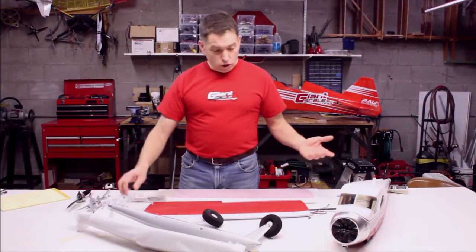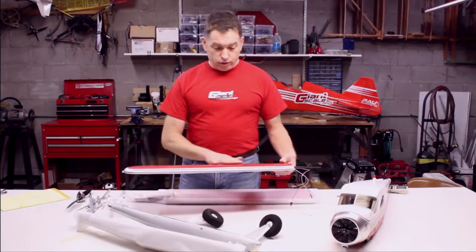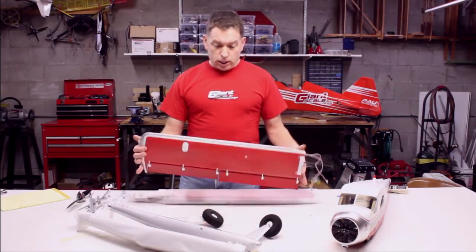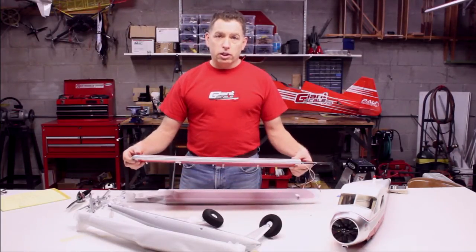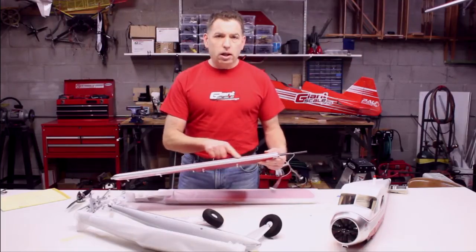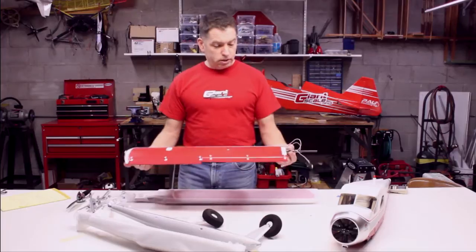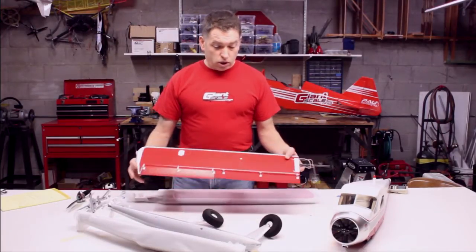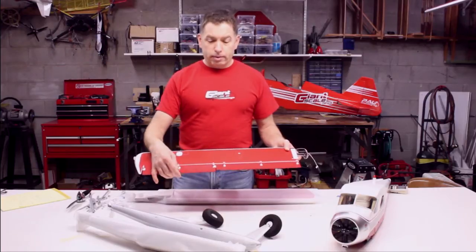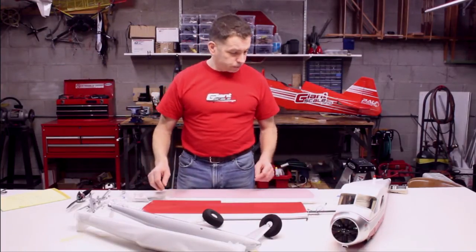The overall quality of the airplane is impressive — the molding is very nice and the surface of the foam is very smooth. The paint has good coverage, and the graphics and markings all look good. The stick-on trim is a little loose in spots and you'll want to push that back down, but for the most part the airplane appears to be very high quality. The hardware is kind of cool — ailerons and flaps that are very scale-looking, which is also nice.